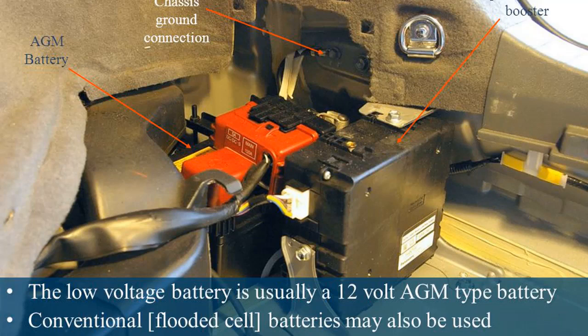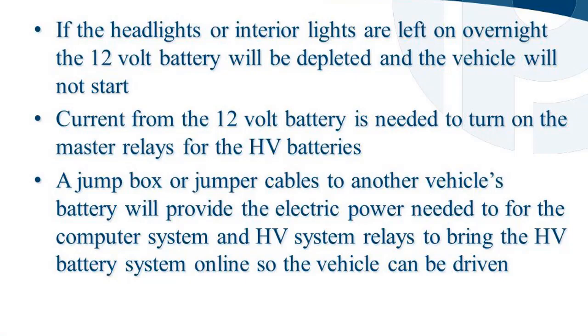The low voltage battery is usually a 12-volt AGM type battery, though conventional flooded cell batteries may also be used. If the headlights or interior lights are left on overnight, the 12-volt battery will be depleted and the vehicle will not start. Current from the 12-volt battery is needed to turn on the master relays for the HV batteries. A jump box or jumper cables to another vehicle's battery will provide the electric power needed for the computer system and HV system relays to bring the HV battery system online so the vehicle can be driven.